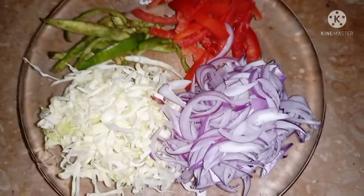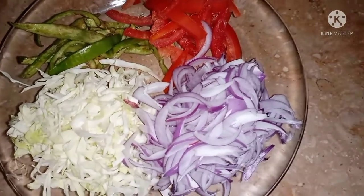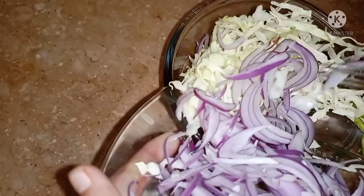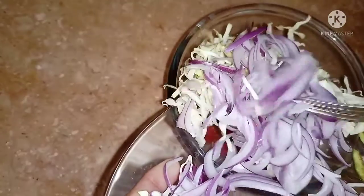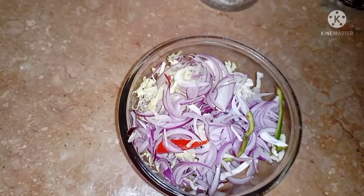Now I will tell you about the marination for the vegetables. First of all, I will shift these vegetables into a bowl. I have taken the onion in a bowl because it looks more colorful. Try to use more colorful vegetables. Now I will shift all the vegetables into a bowl.